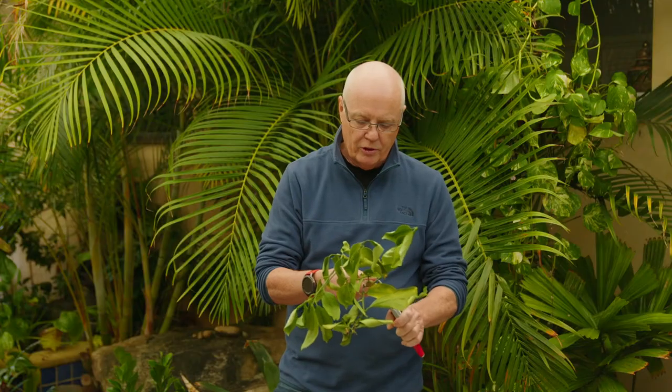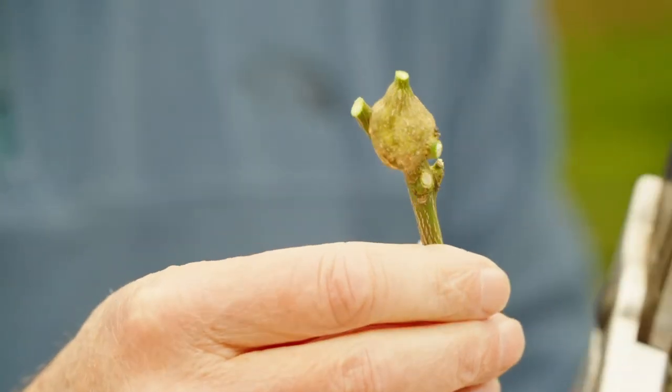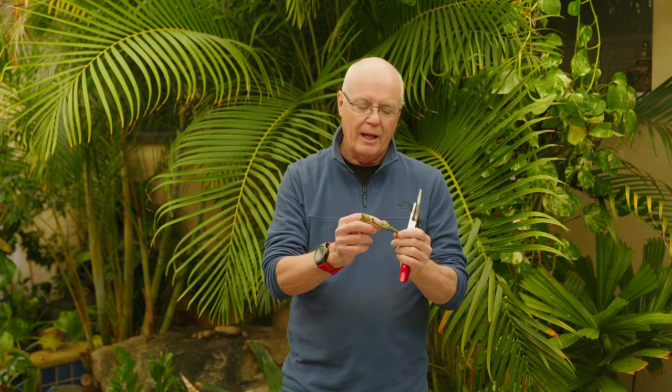What we'll quickly do is just expose it so you can see it in a bit more detail. So there are two rather large galls there. The interesting point to note here is that there are no holes in the galls, which means we've found it at the right time — the little wasps have not emerged. They're still in there in the gall as larvae.